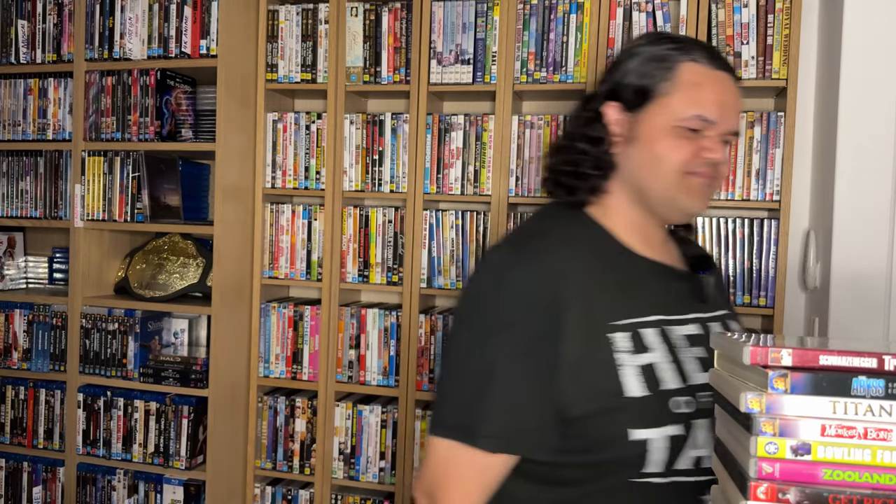Let me know what you think — are you a fan of DVD? Tell me some of your collecting habits, tell me what you love about collecting, and I'll get back to you in the next one. Peace, thank you.